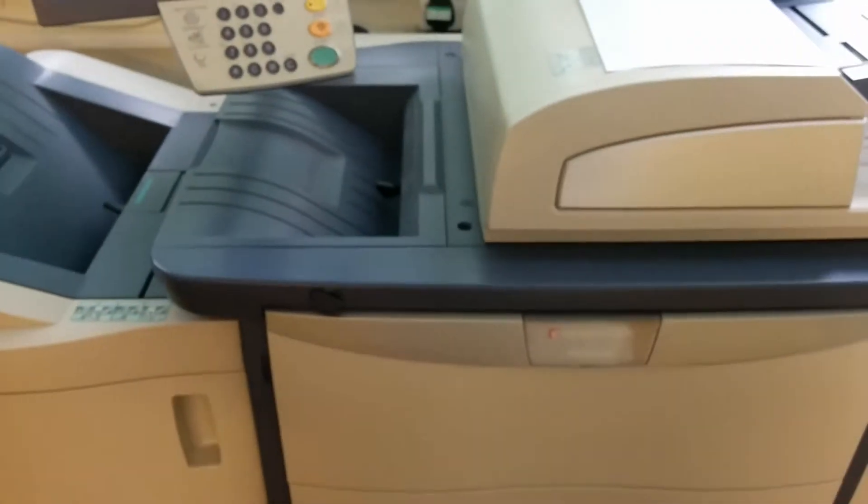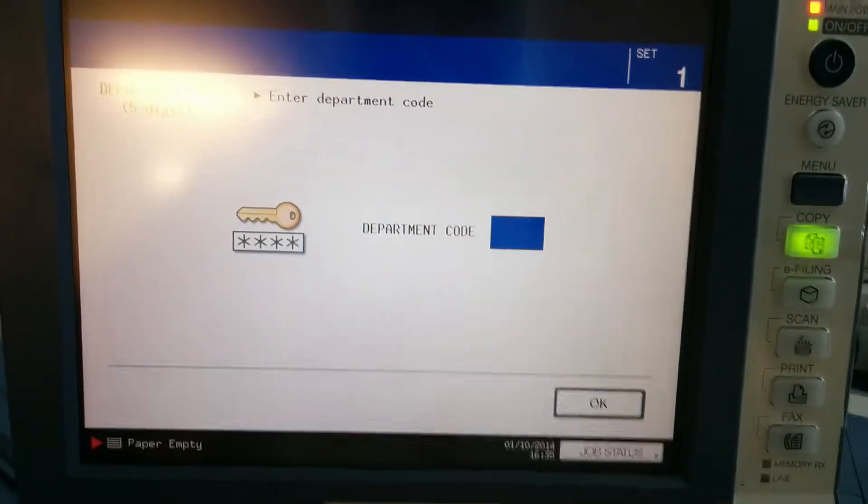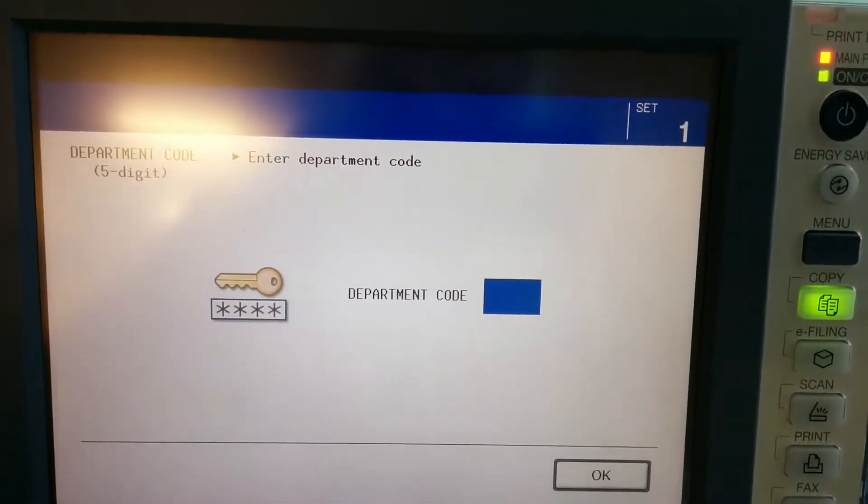This is how to store and then reprint documents on a Toshiba Top Access Copier. First, login.